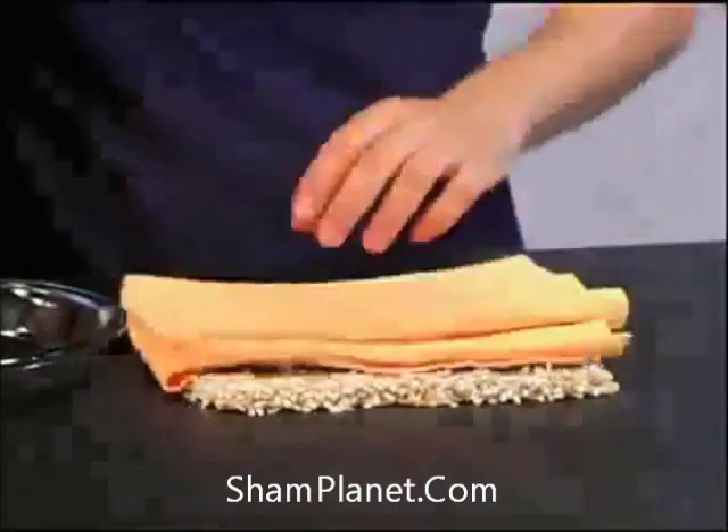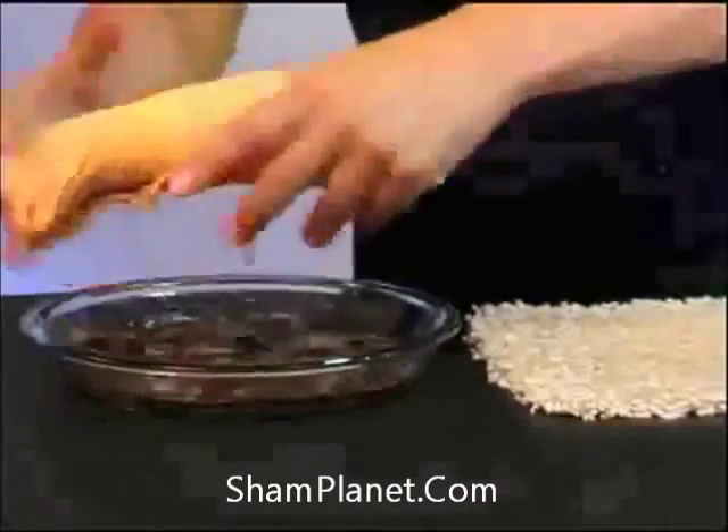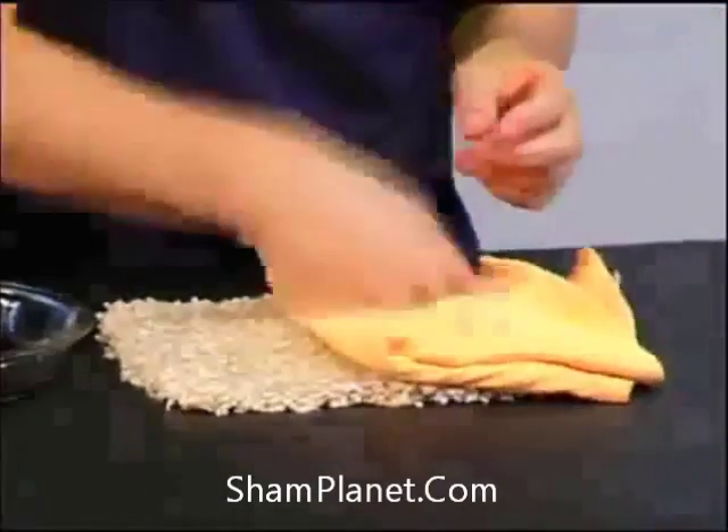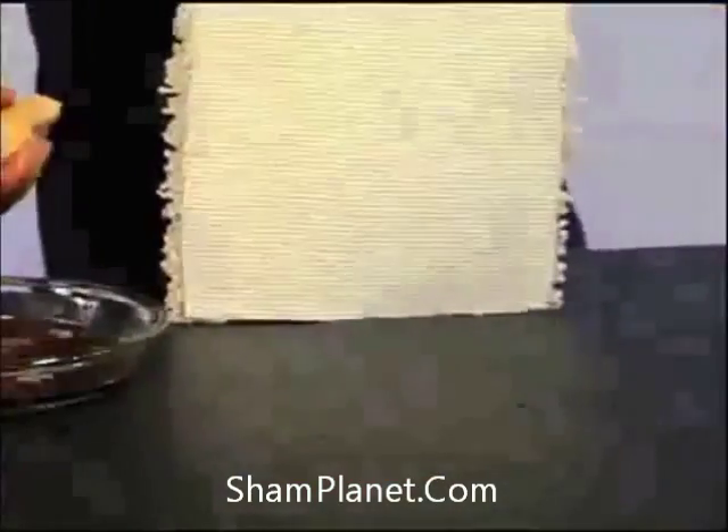Look at this — put it on the spill, turn it over, without even putting any pressure, 50% of the cola right there. You following me, camera guy? The other 50%, the color starts to come up. No other towel is going to do that. It acts like a vacuum, and look at this — virtually dry on the bottom.